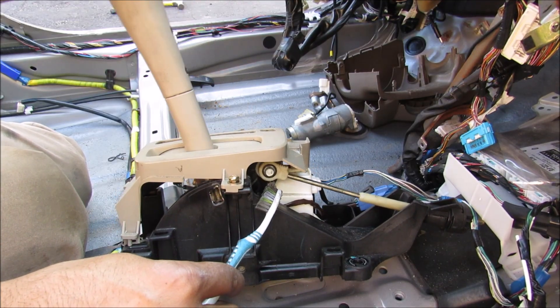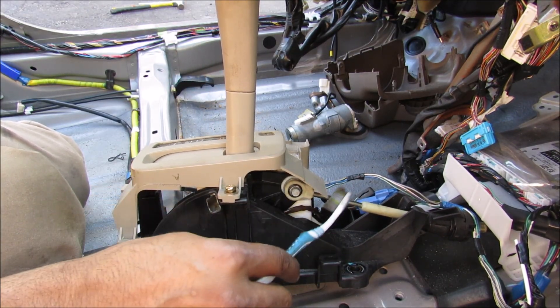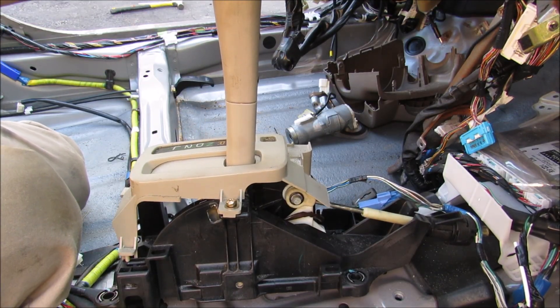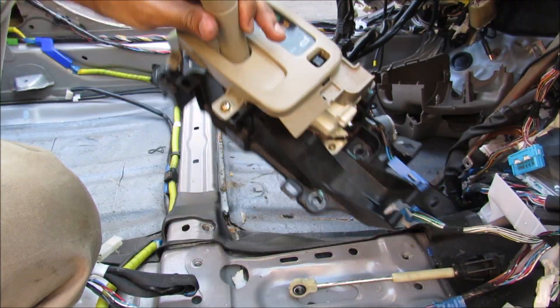Here's a closer look at how this shift linkage works. We've got the lever here which pivots at the bottom and it's connected to this plate, which is connected to this rod. The rod will move in and out according to what gear it is, which connects to the cable leading to the transmission. Now I'm just going to remove the rod and now I can remove the shifter assembly from the vehicle.